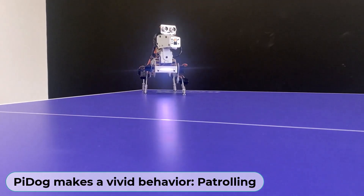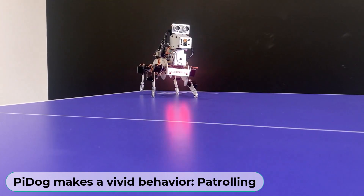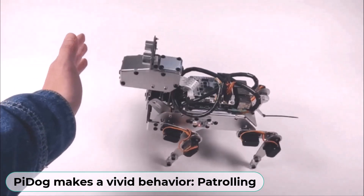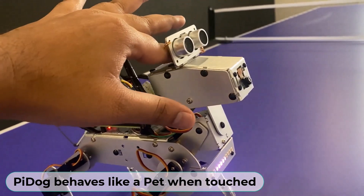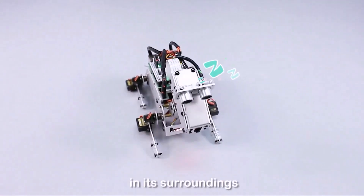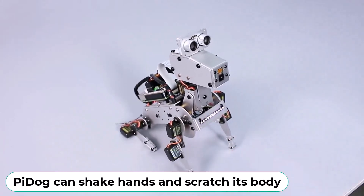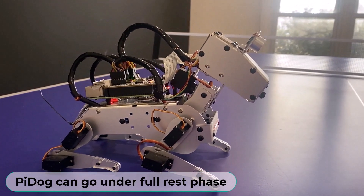Pi Dog also makes a vivid behaviour called patrolling — it will walk forward, and if there is an obstacle in front of it, it will stop and bark. It can sense touch as well, and can detect sounds from all directions and react to them. You can shake your hand with the robot, and it also scratches like a real dog. Here is the Pi Dog in full rest mode.